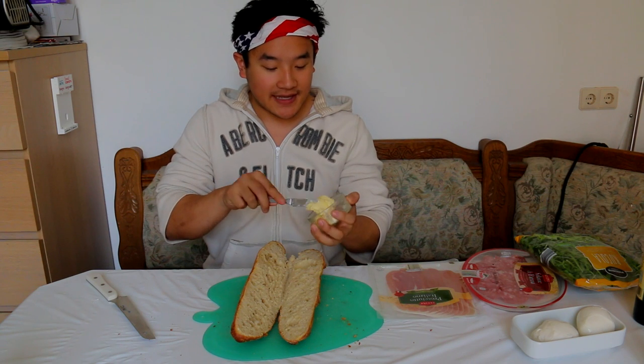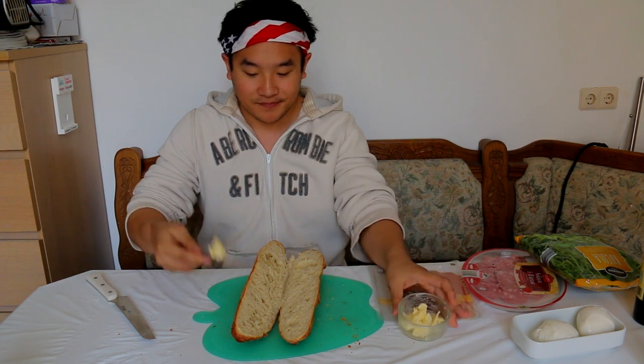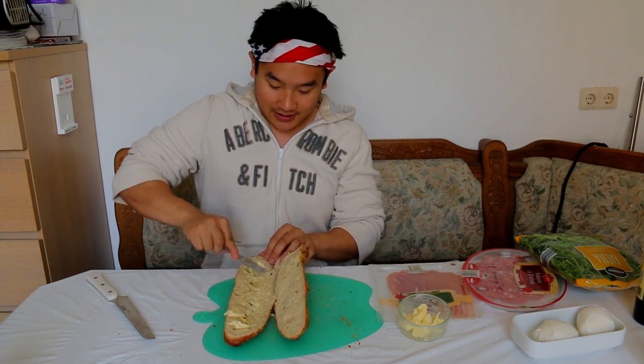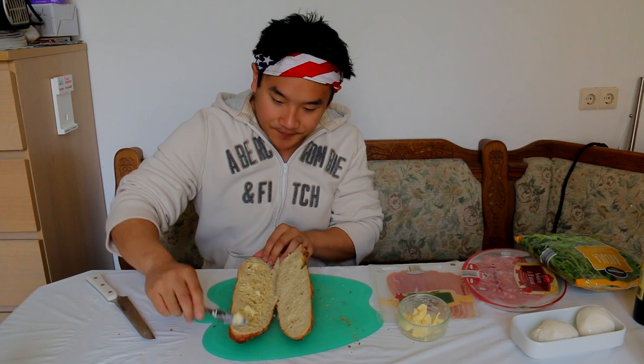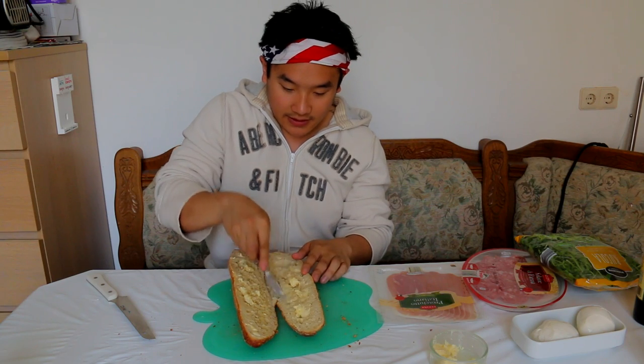The more butter you use, the more delicious the sandwich will become. I'm not going to skimp on butter — I love butter. Just the whole bottom of the bread, just grease it up. Kind of use the butter to lube the bread. The bread is still nice and soft and warm inside. The butter will melt a little bit.